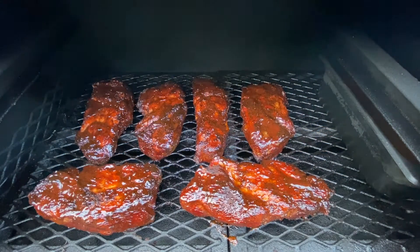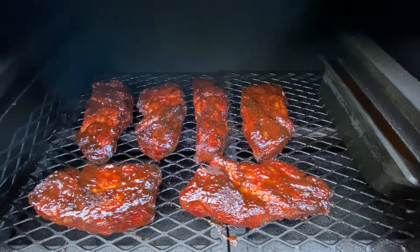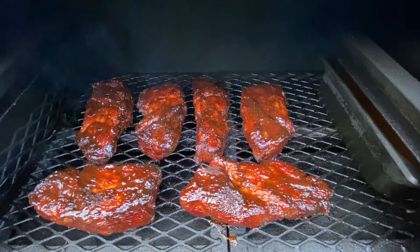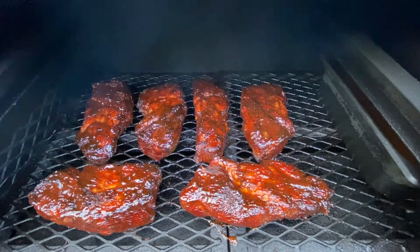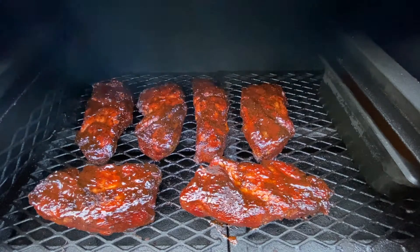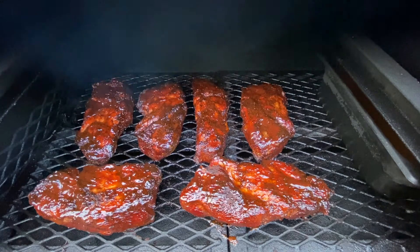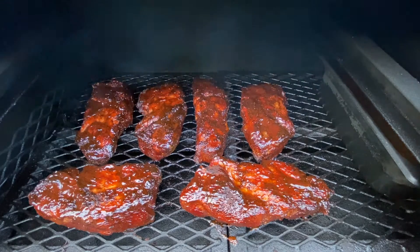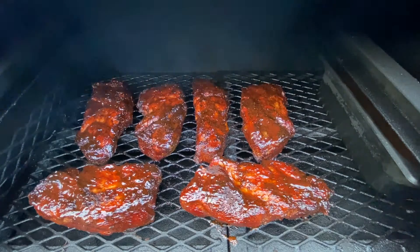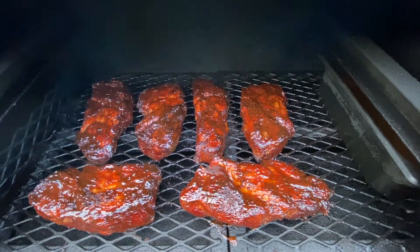Welcome back to Jim's Barn Pig Shack. I wanted to bring everybody back for a look at these pork steaks. They've been on now for just about four hours and they're at about 190 degrees. I'm going to be pulling them off. As you can see, I have put a little bit of sauce on them just to set. I'm going to let the sauce set and then take them off and give one a try. These pork steaks look amazing and I can't wait to try one.